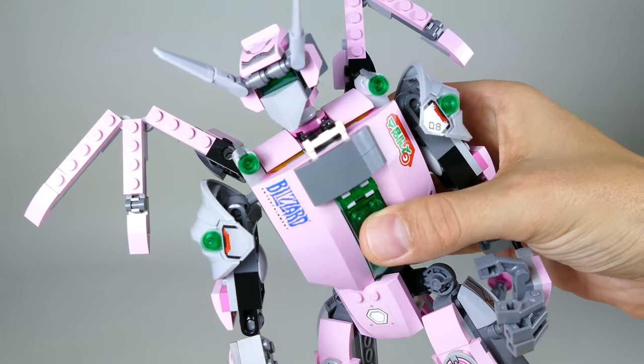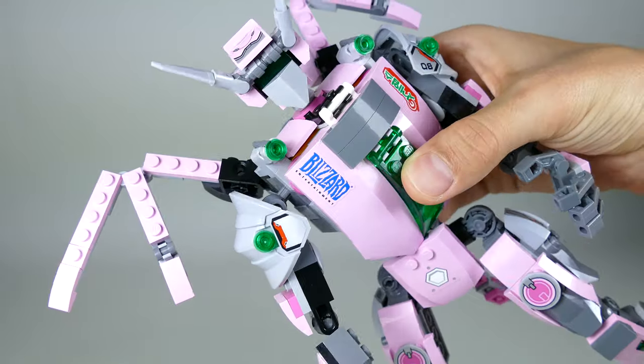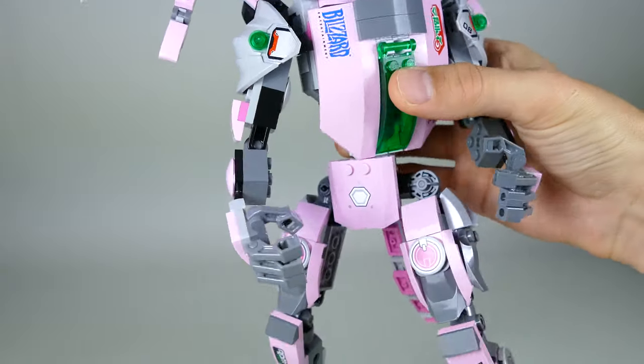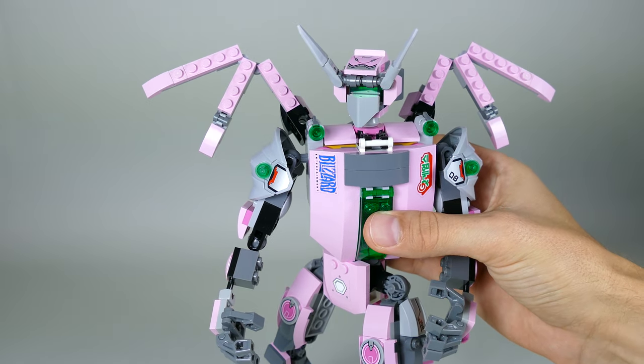You can also take a closer look at the head sculpt, which looks basically like a robot with gigantic horns, a face mask, and green eyes.